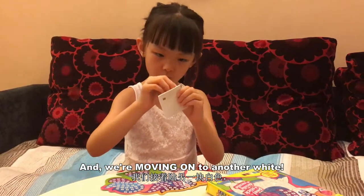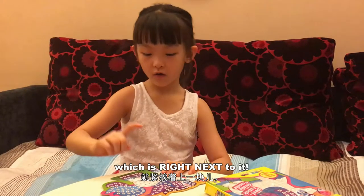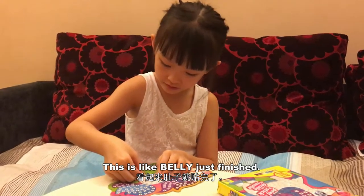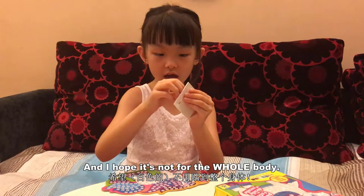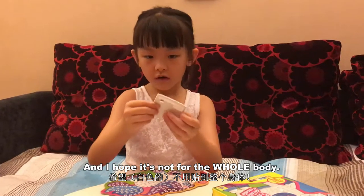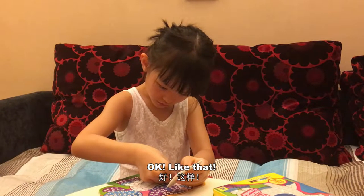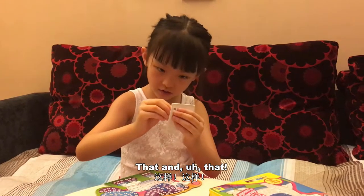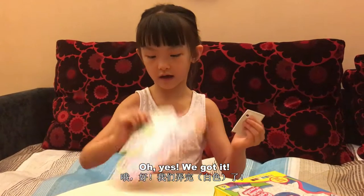And we are moving on to another leg, which is right next to it. This leg that we just finished. I hope it's enough for the whole body. Like that, like that, and like that. Oh yes, like that.